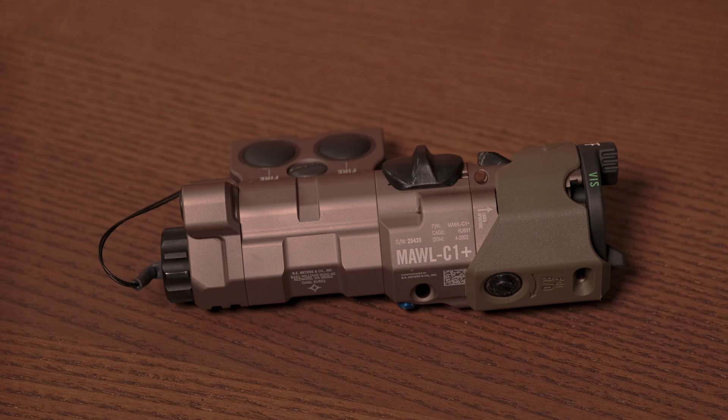It is, of course, relatively expensive compared to many competing devices from other manufacturers such as Steiner, Surefire, or Holosun. However, there's a fairly compelling case that this device is worth the additional cost for reasons which I will enumerate over this video.